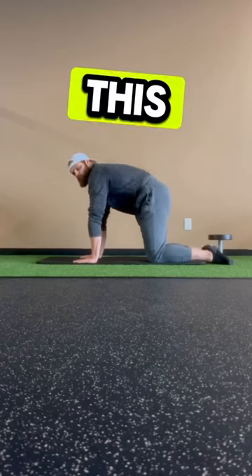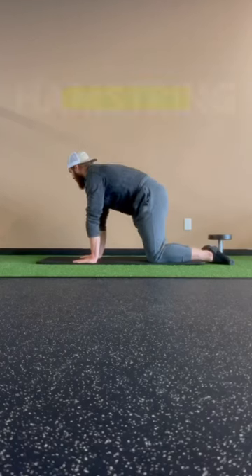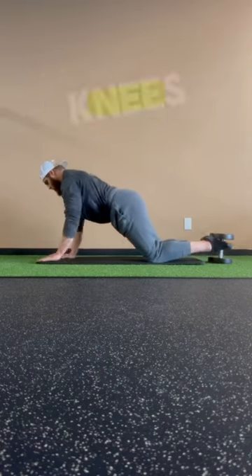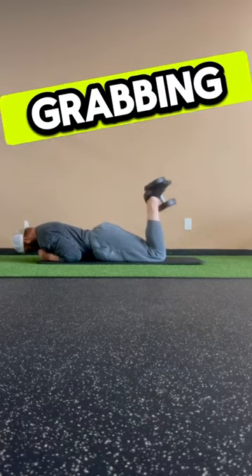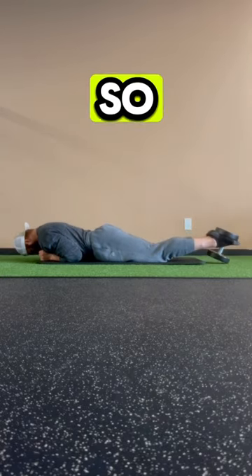There's a dumbbell variation that I'm a very big fan of. This variation is called a prone dumbbell hamstring curl, and you're going to start on your hands and knees with the dumbbell down by your feet. Then you perform the hamstring curl by grabbing the dumbbell with your feet and curling it like so.